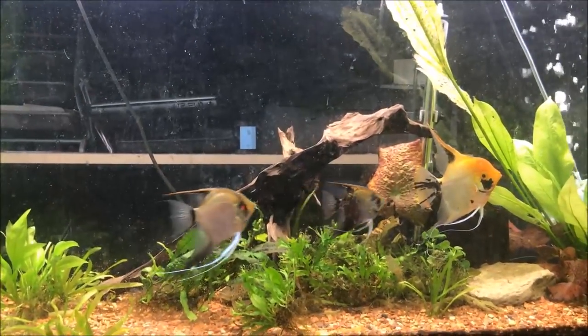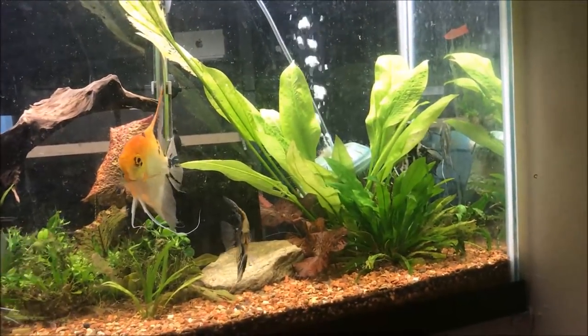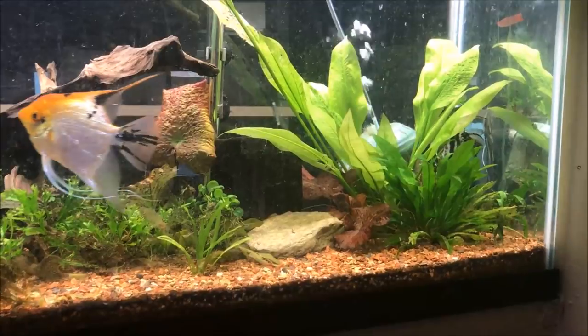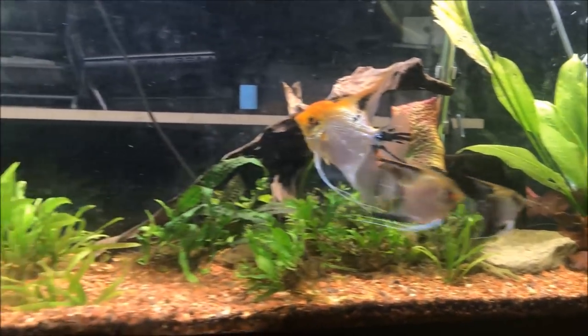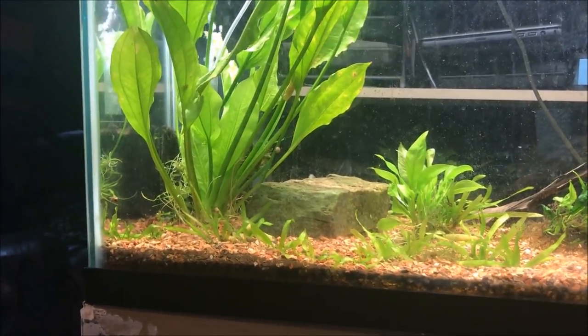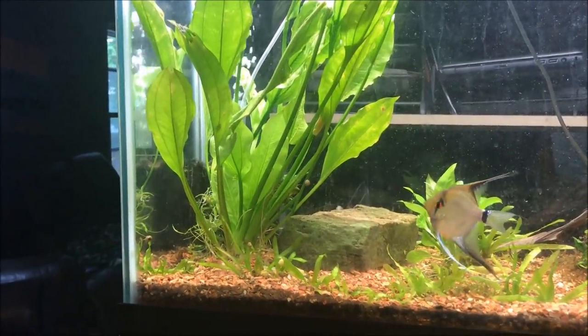Hello fishy folks, happy Sunday fun day! Today an update video of the planted angel tank. This is a 55 gallon aquarium running off a box filter and a sponge filter. It used to be two sponge filters, but I'm switching over to box filters so I can use the sponge filters outside in my ponds.